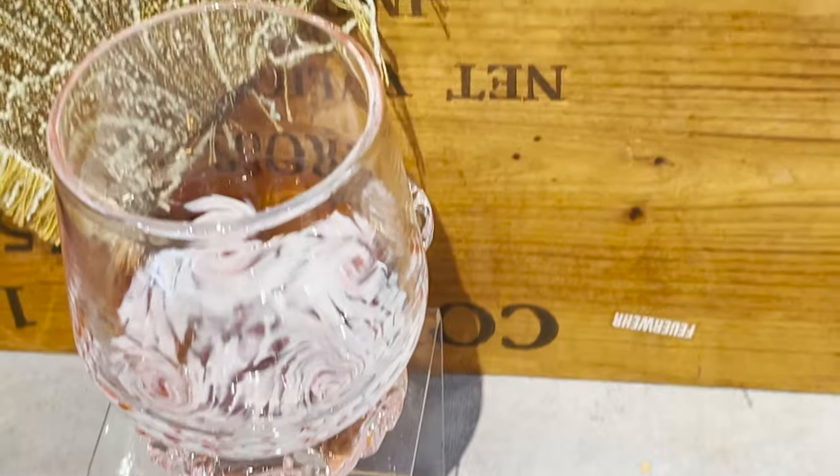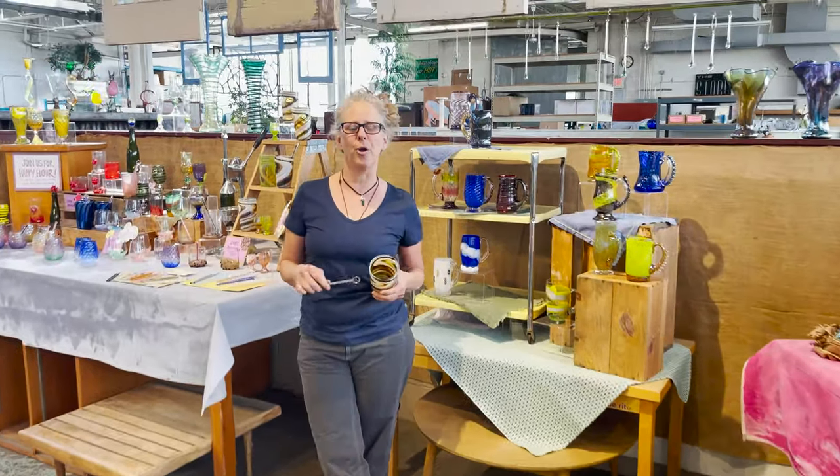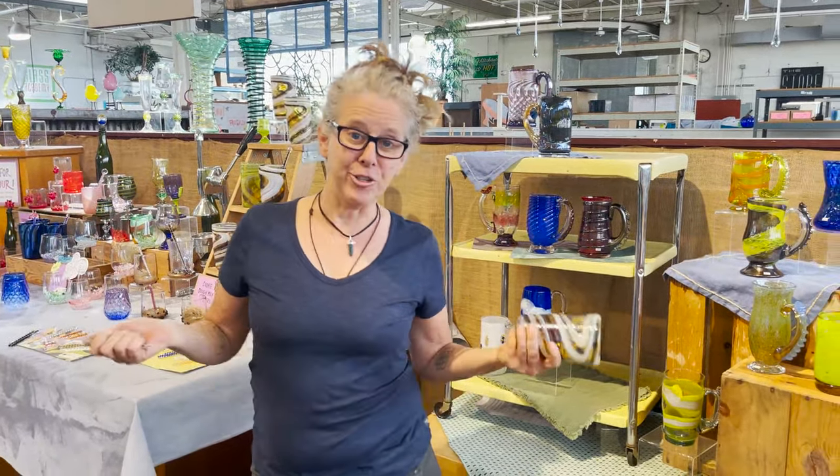Hi everyone, I'm Michelle Pusinski. I am here at the Glass Academy, which I co-own with my husband, Chris Nordine. Welcome, glad you're here.